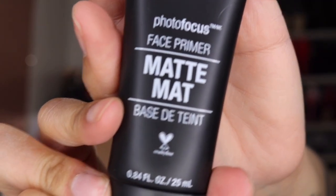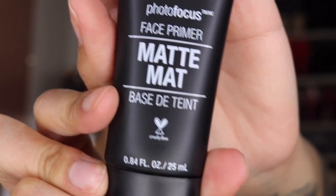Hi guys, let's get started right away. Today I'm using the Wet n Wild Photo Focus Face Primer for a matte finish. As you can tell by the title, most of the products I'll be using today are from Wet n Wild, with the exception of two.